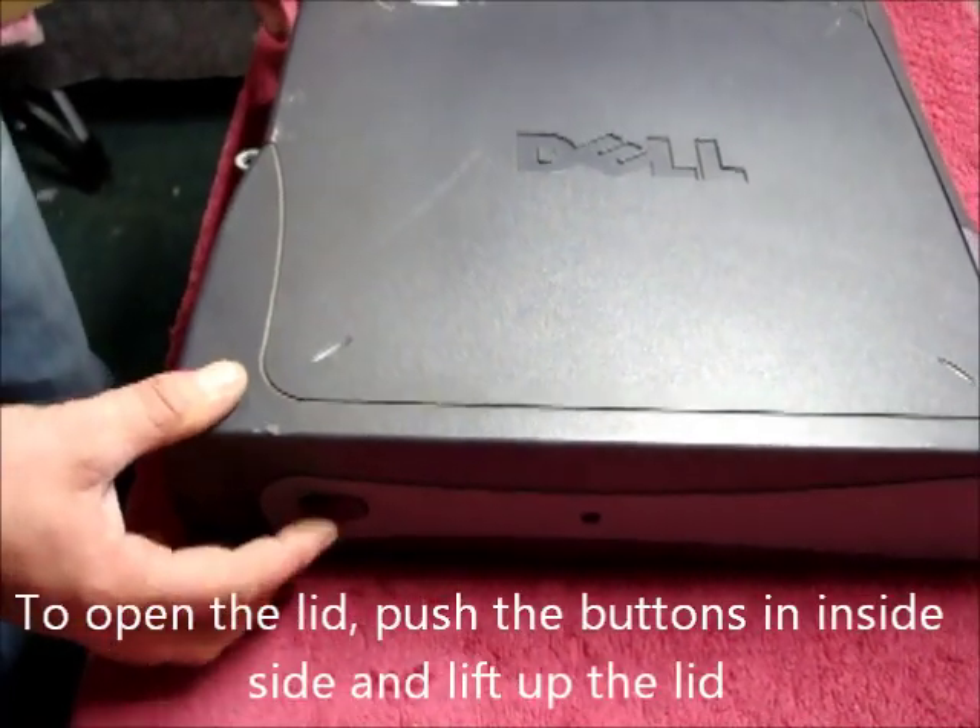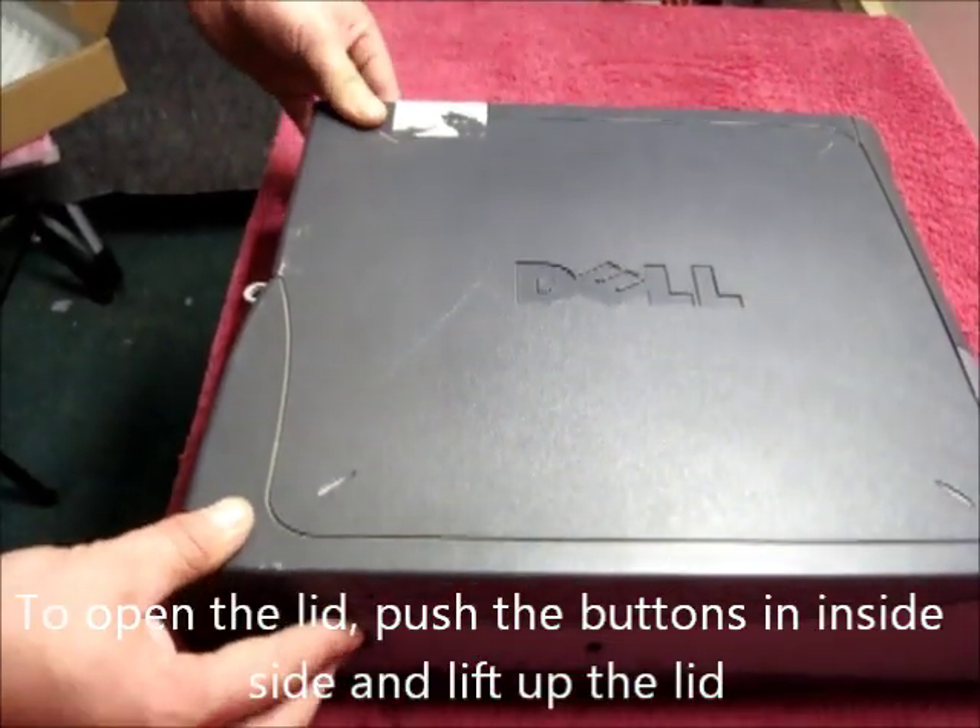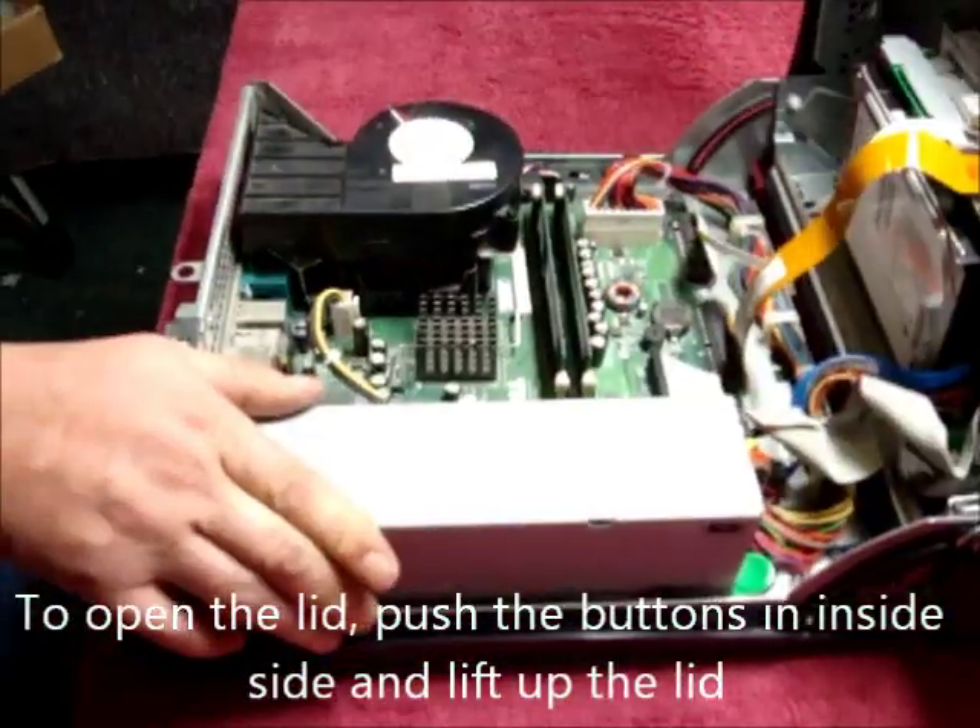To open up the case of this Dell, there are buttons either side. Push in and lift the lid up like so.